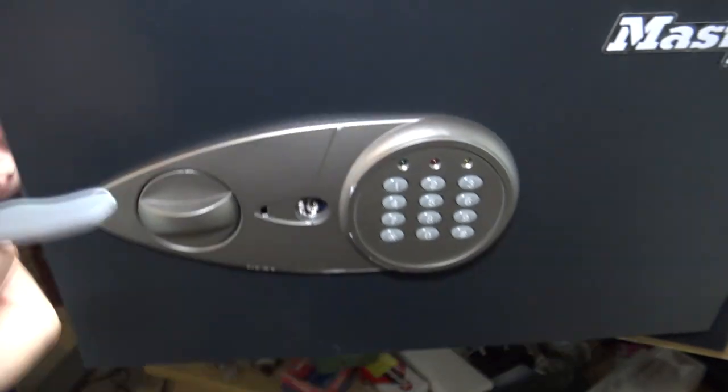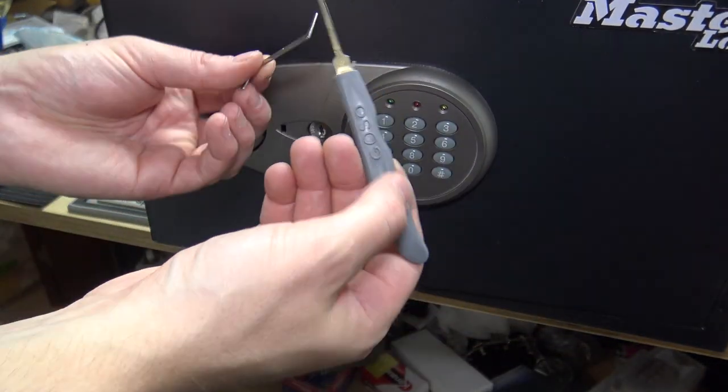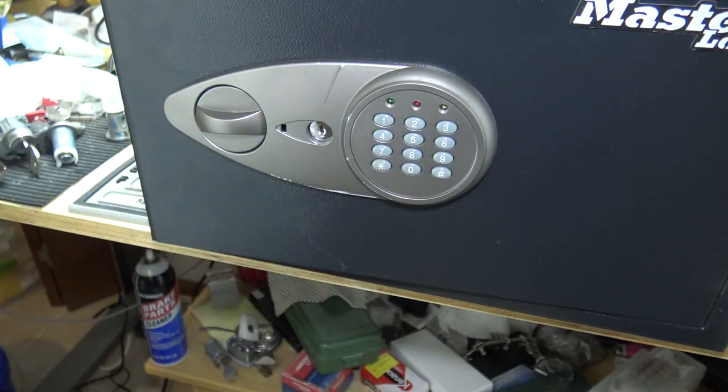That's picking the Master Lock digital safe with about the cheapest picks you can buy. Questions, comments, or anything — put them in the comments. That's pretty much all we got for this one. I'll talk to everybody later.